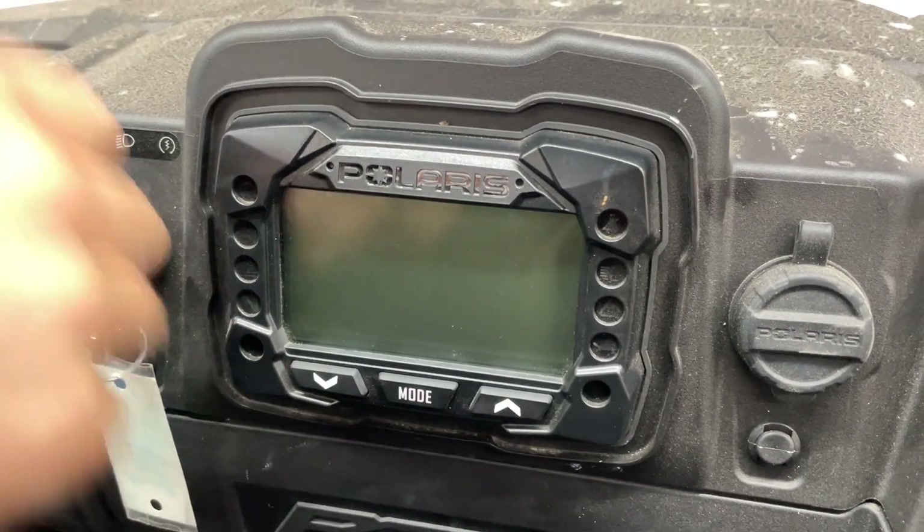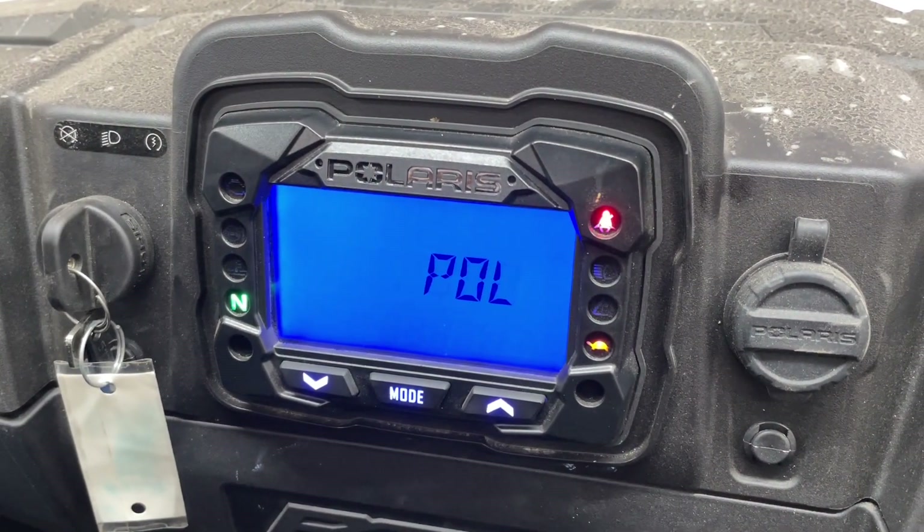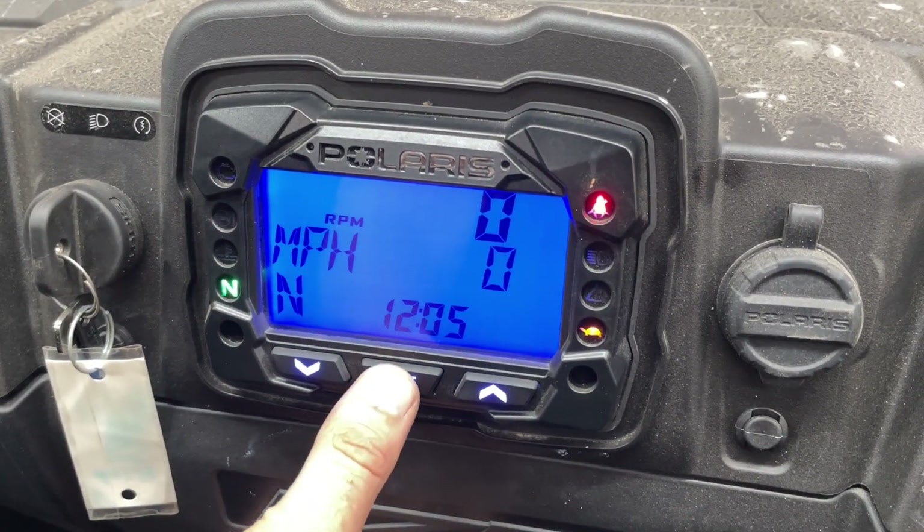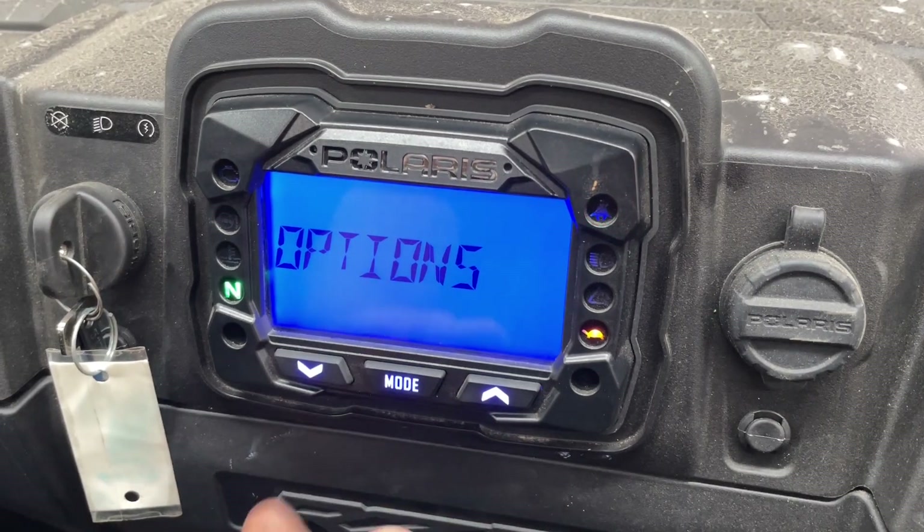What you're going to want to do is turn on your machine. Once you have the machine on and it boots up, what you're going to want to do is hit your mode button and hold it down until you reach your options menu.